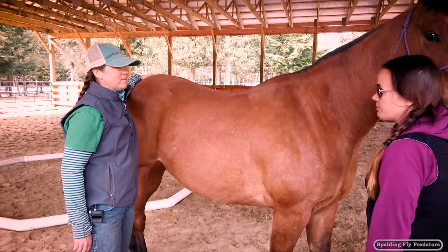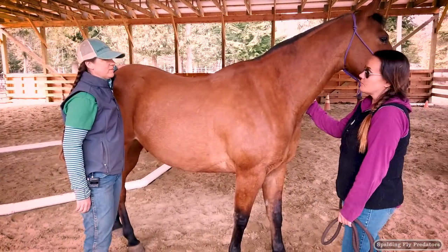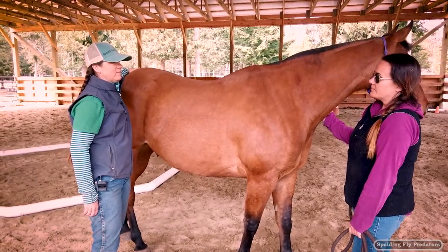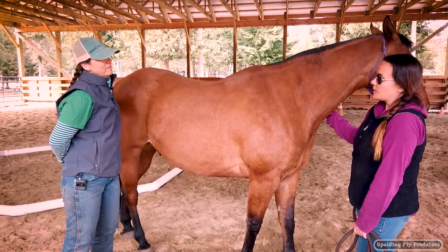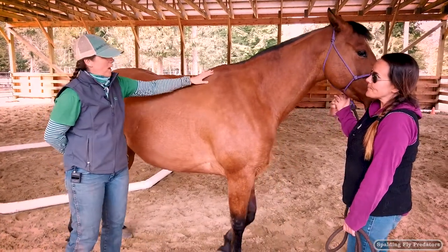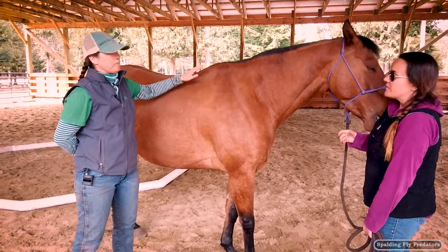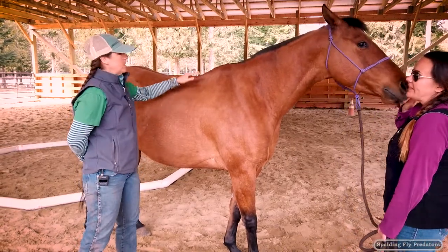So I started switching saddles around then and pretty much used everything from full quarter horse bars, semi-quarter horse bars, wide, trying to play with angles, and just haven't really found the right combination yet. So it was these white patches pretty much that cued you off that you had a problem? The dry spots had me worried, but it was when the white spots started to show up that I thought, okay, that was definitely a problem.